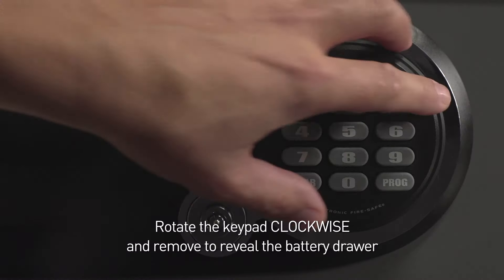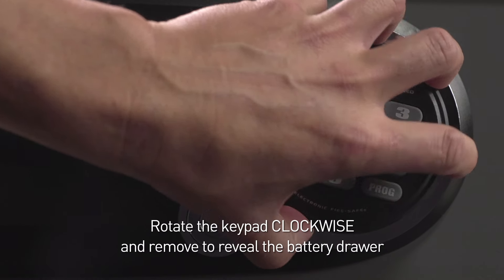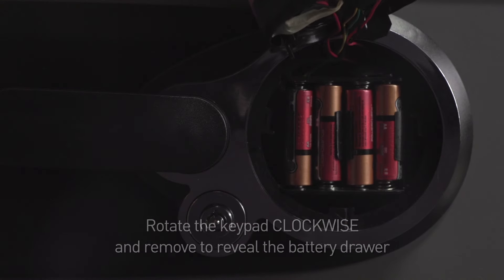Then, rotate the keypad clockwise and remove it to reveal the battery drawer.